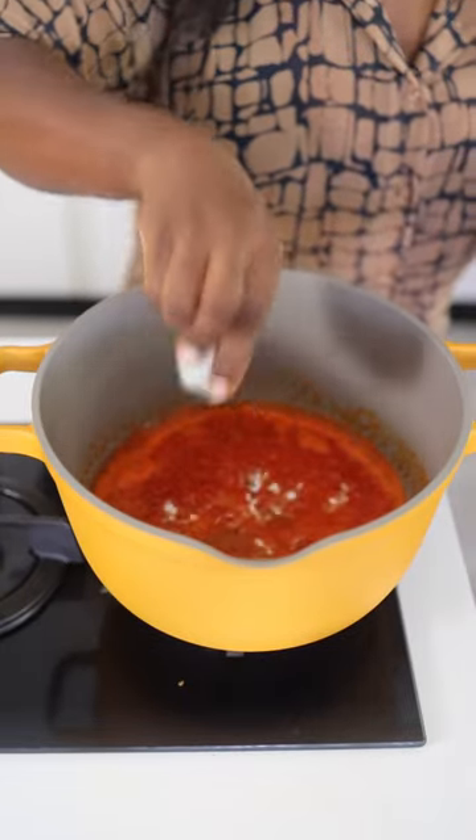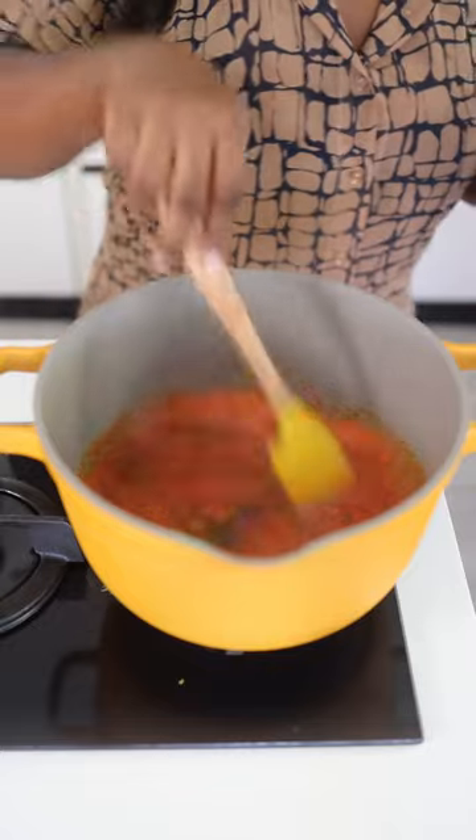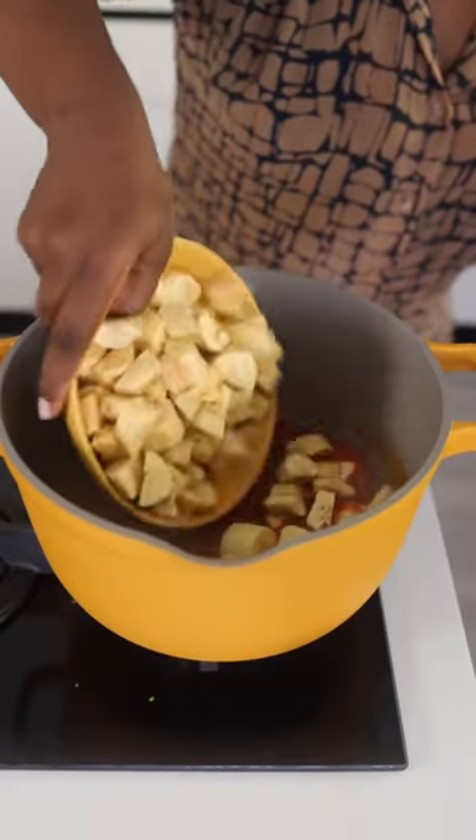Season with chicken stock powder, some salt, and uziza seeds. Mix everything together and add your chopped plantains.